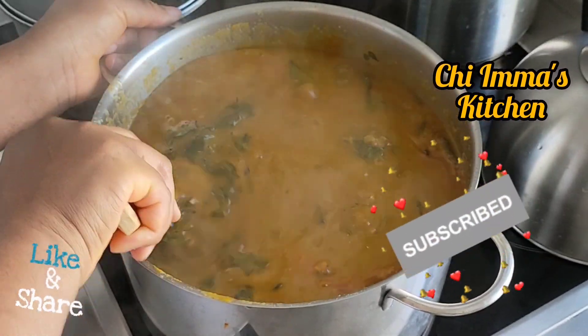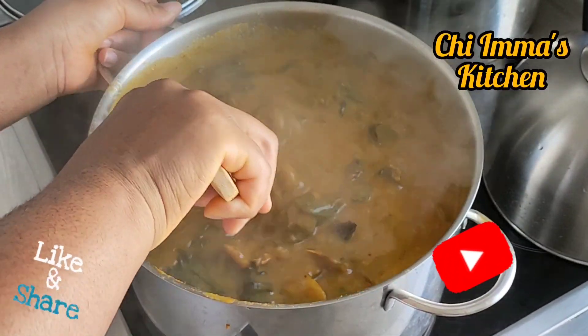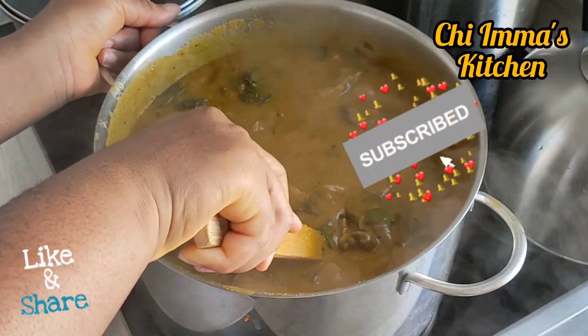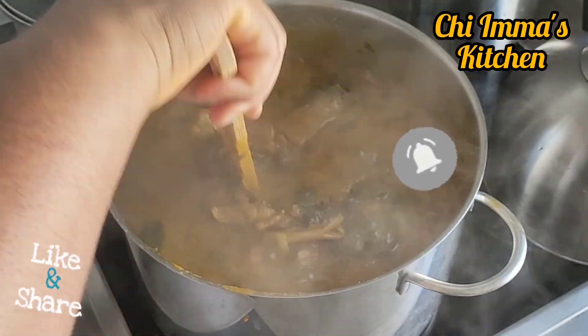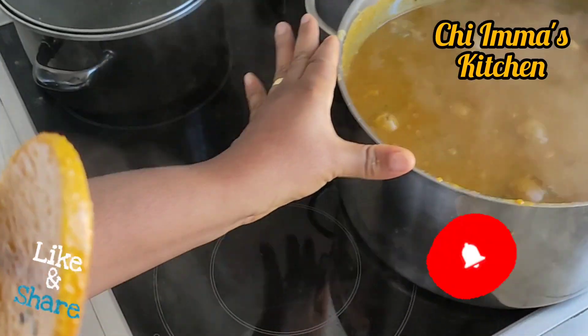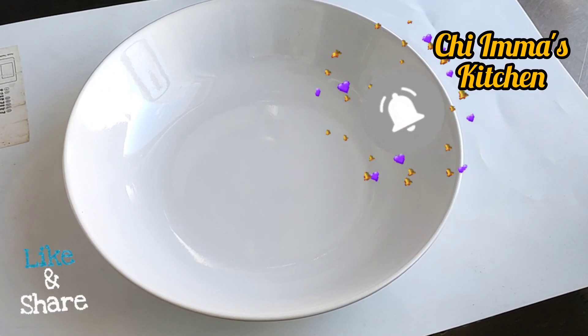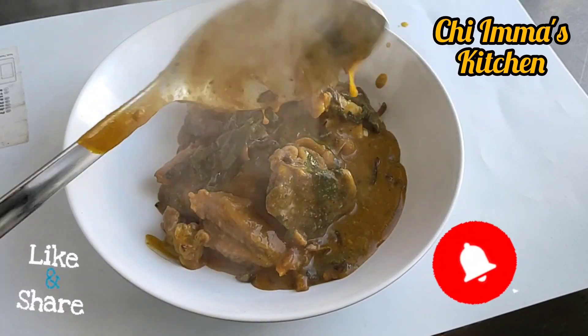The soup is ready. Thank you for watching my video, give it a try — you will love it. I love you all from the bottom of my heart. Ciao ciao!